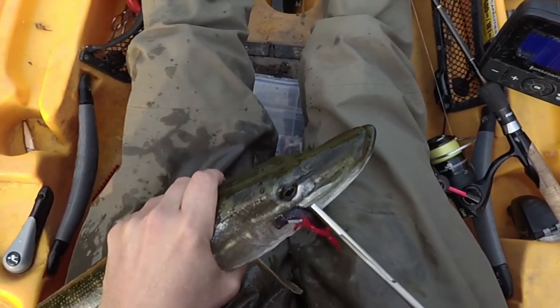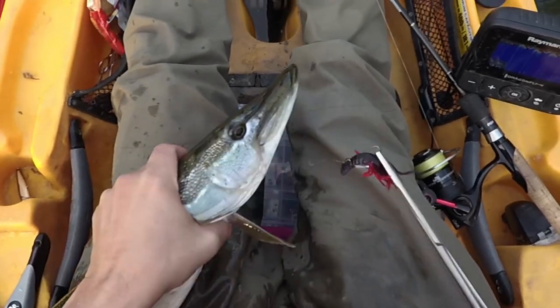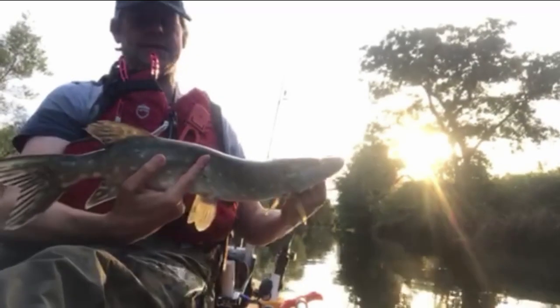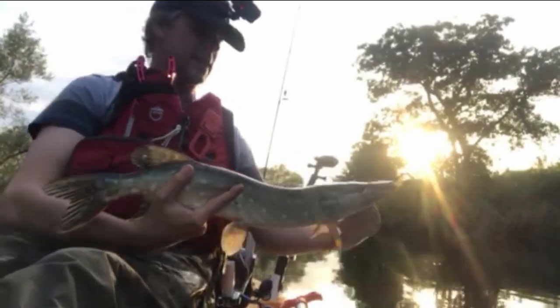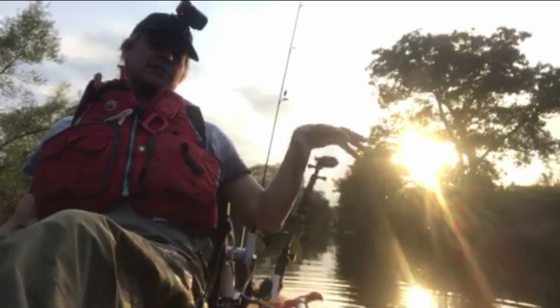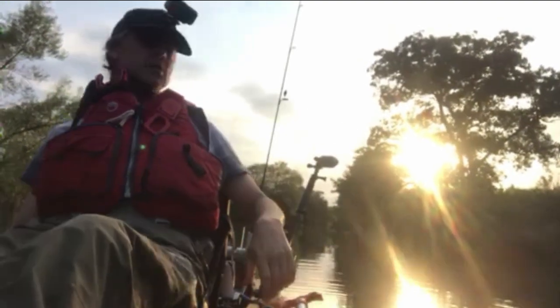I think I forgot to take the barb off — oh, it's a flattened barb. Summer pike jack — let's get it back quick. If that seemed a little bit aggressive the way I put him back, the idea is that it flushes a load of water in the gills and just gets oxygen going.